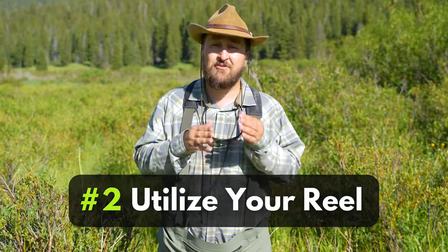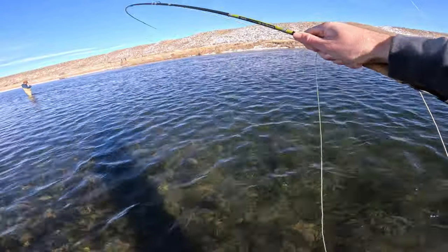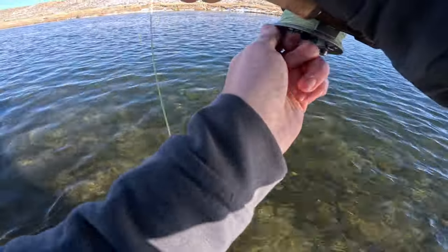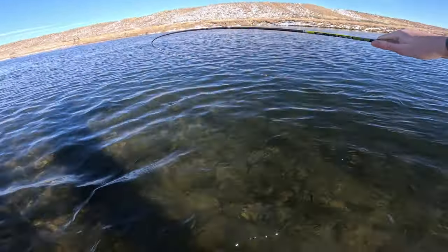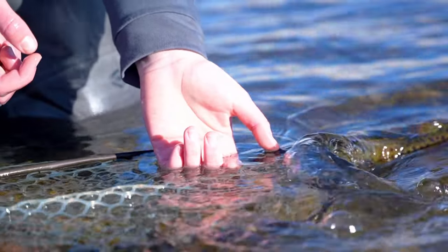Tip number two: put the fish on the reel when you can. Reels are kind of just fancy line holders, but if the fish takes up enough of your slack, put it on the reel. If the fish gives you the opportunity to reel in your slack, put it on the reel. Use the drag to fight the fish, then you can focus on your rod angles and making sure the fish isn't getting into tangles or running away too much.